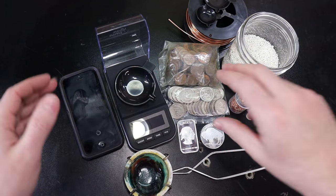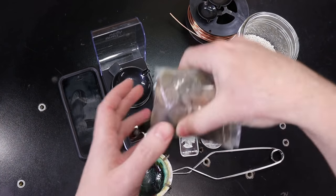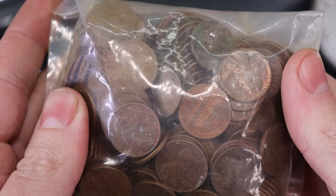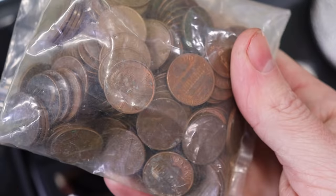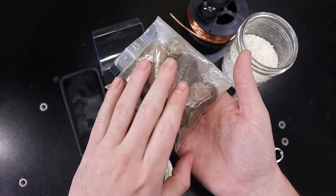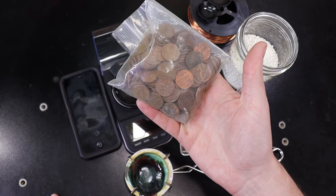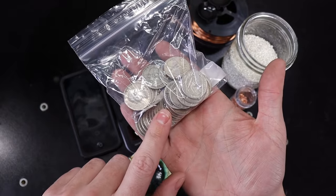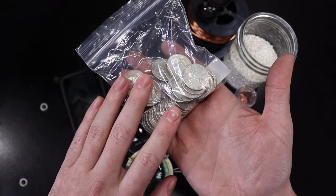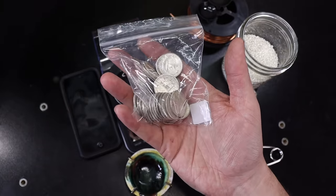It looks like I have a lot of stuff going on here, but these coins are not part of actually making your own sterling — they're just examples of ways to get material. These pennies are actually 95% copper. All American pennies made in 1982 and back are 95% copper; anything newer is made out of zinc — about 97% zinc and just copper plated. These quarters are actually 90% silver, which is only 2% off from being sterling silver, and you can melt these down and use them in jewelry. Just make sure you mark them properly because they are not technically sterling.